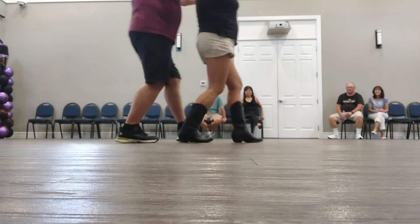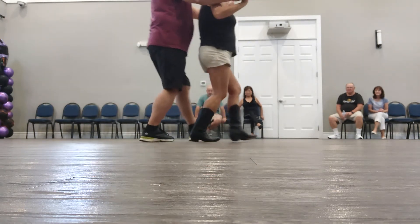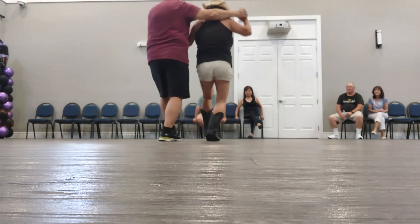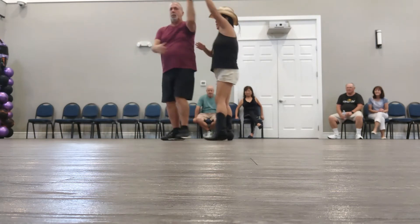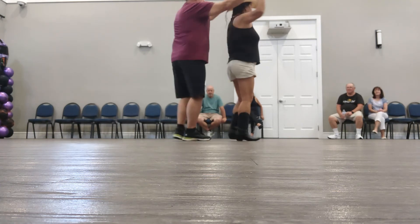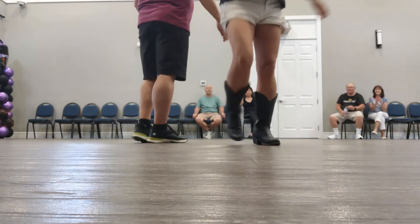One more time. Flickle one. Flickle two. Flickle three. Flickle four. Fold it back. Forward. Back. Fold and turn. And back. Forward turn. And back. Two sequences.